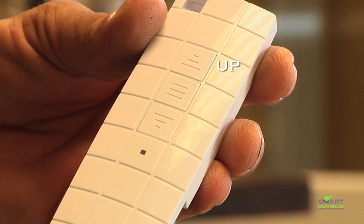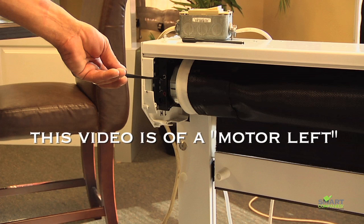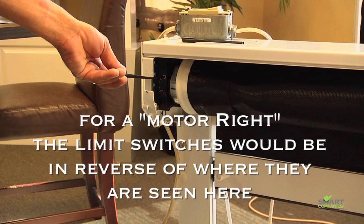The remote has an up, a down, and a stop button on the front. This example is of a motor on the left side. For motors on the right side, the limit buttons would be in the reverse of what is shown in this video.